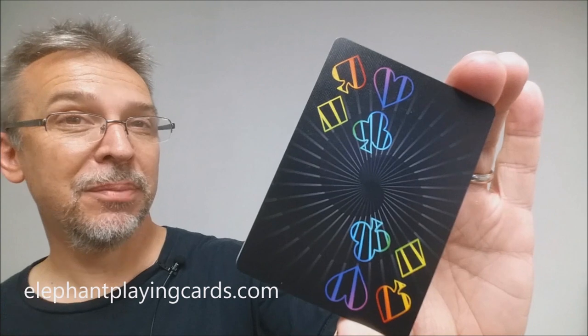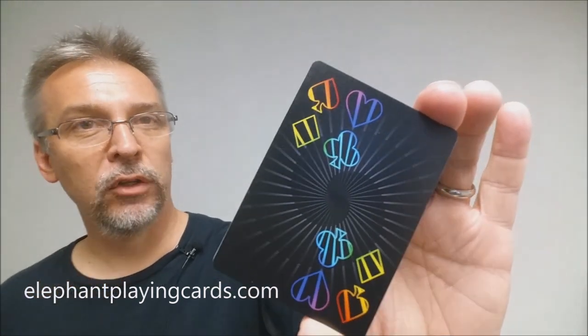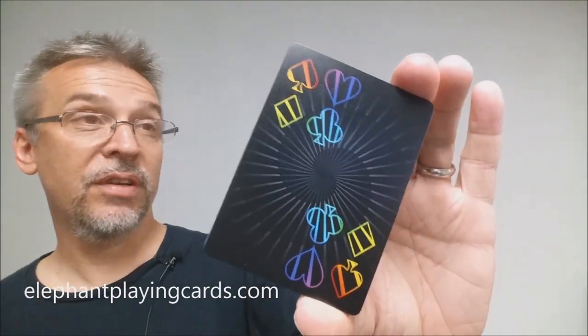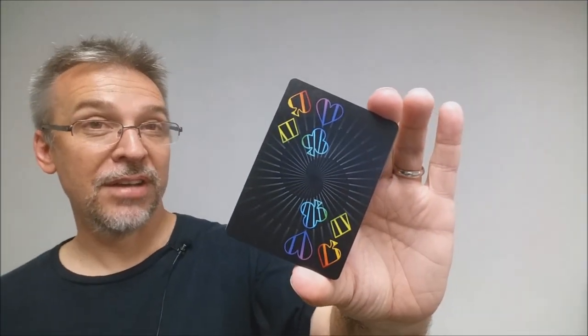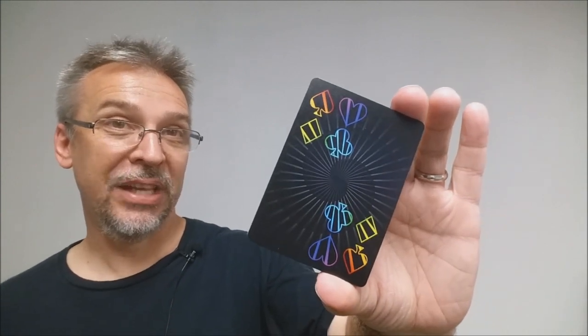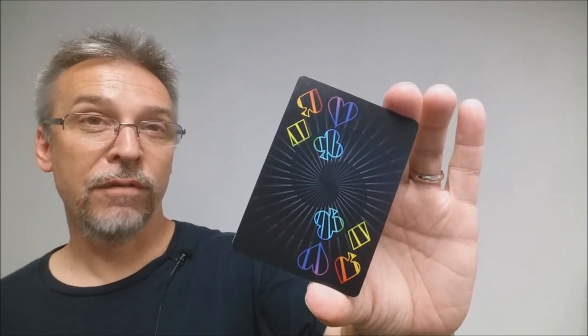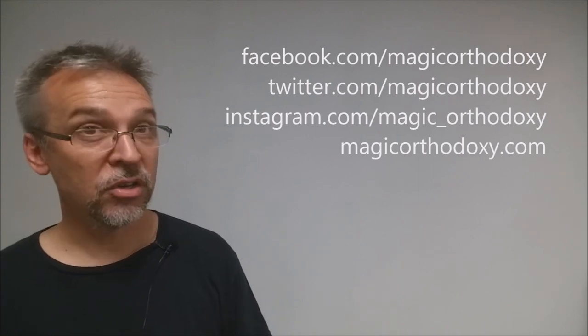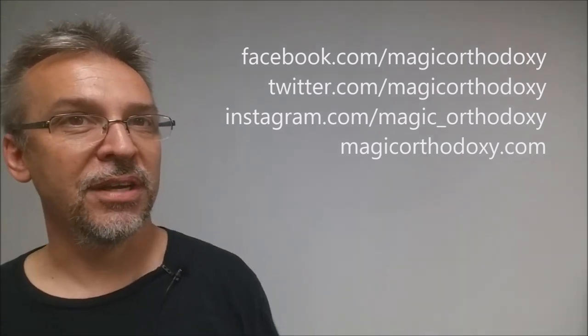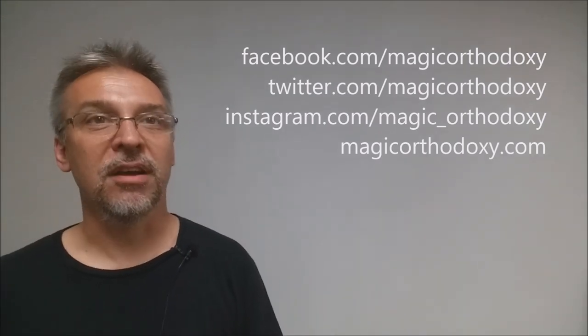That is it for this review of the Prism Knight deck from Elephant Playing Cards. If you want to learn more about them or their products, you can visit elephantplayingcards.com. Please like this video so other people can find it faster, and subscribe to stay up to date on the latest in cards and card magic. You can also follow on social media at facebook.com/magicorthodoxy, twitter.com/magicorthodoxy, instagram.com/magic_orthodoxy, and find more content at magicorthodoxy.com.